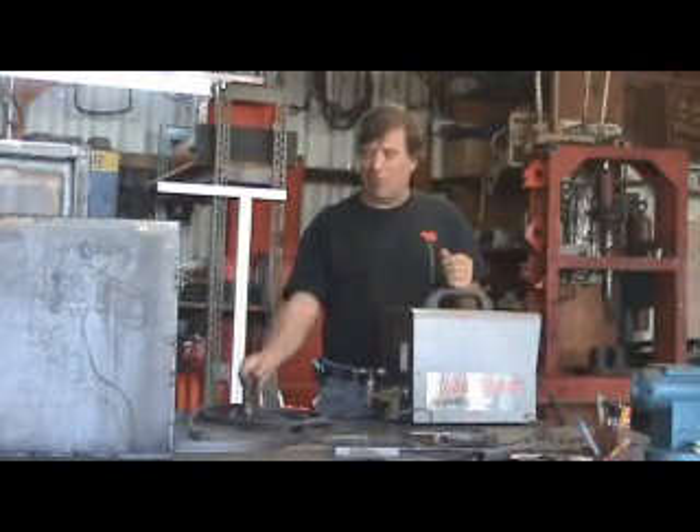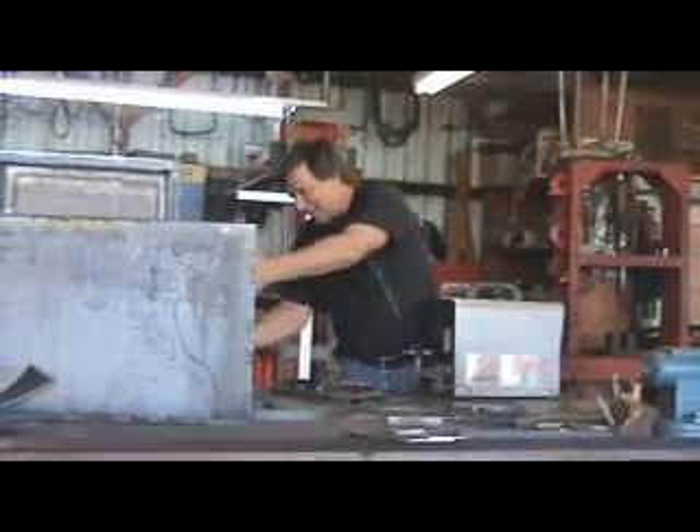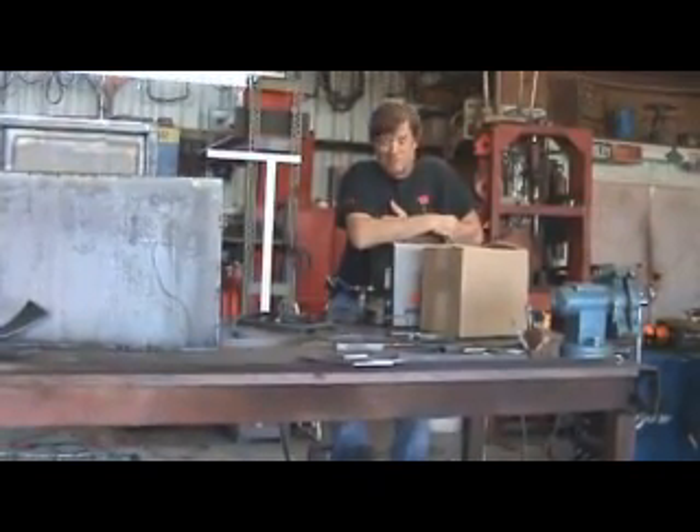But I had gone ahead and ordered a new one. They sent me this box right here. So now we just got to hope we got the right parts for it.